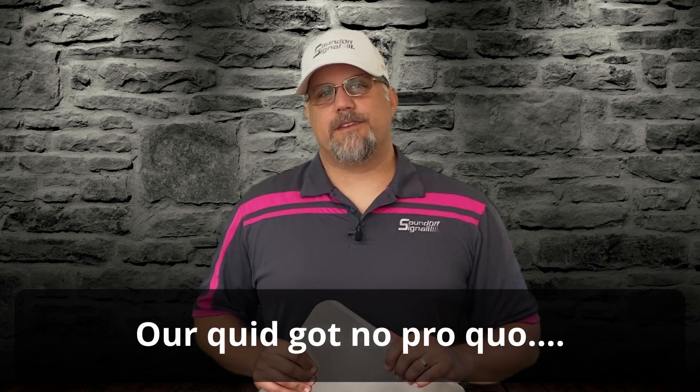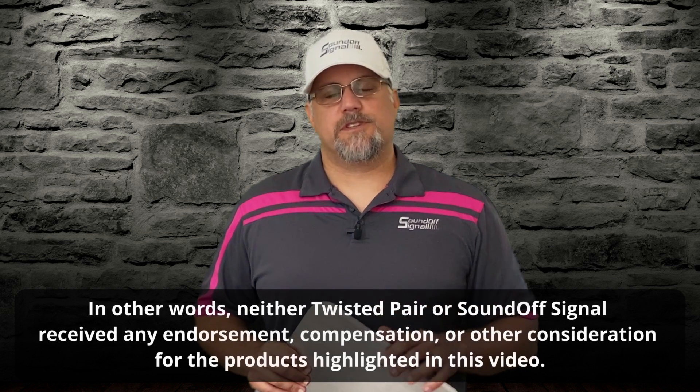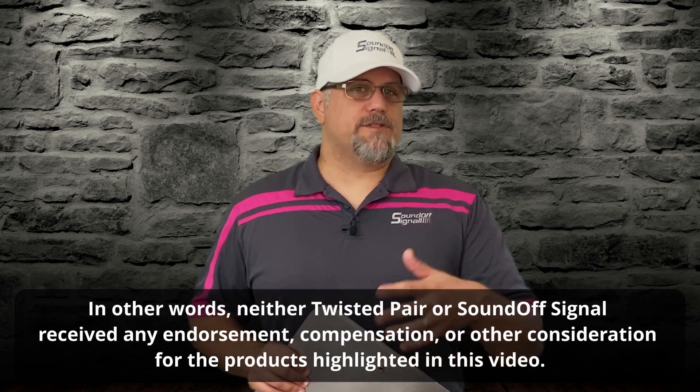All the tools I've shown today are down in the description for this video, with direct links to each one as well as our Twisted Pair shopping list on Amazon. If you've got any questions or ideas for future videos, please let us know — this video is actually in response to a question from one of our customers who said it would be a really cool video to do. I think that's all I've got for today. Until next time.